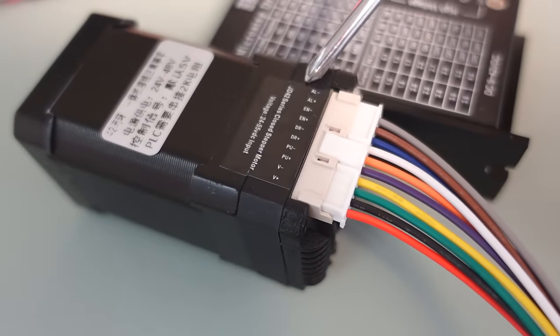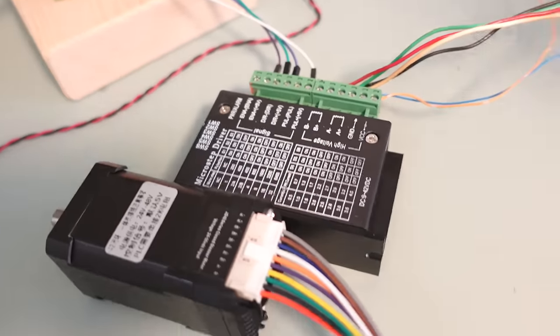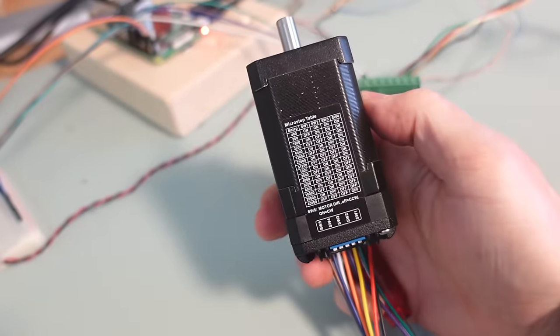The digital signal this motor needs is the same as what goes into a stepper motor driver, which is pretty lucky, because there is basically no documentation that came with this motor other than a little table for what to set the dip switches to.